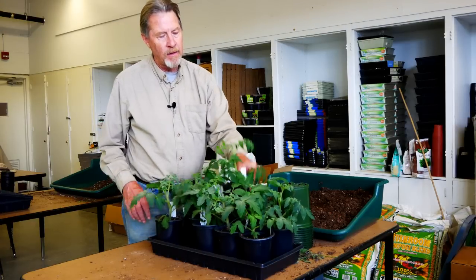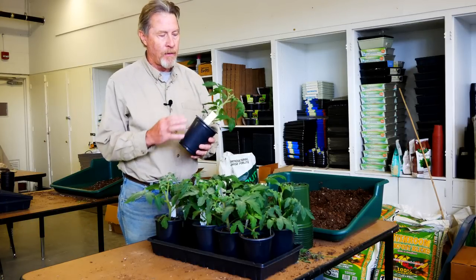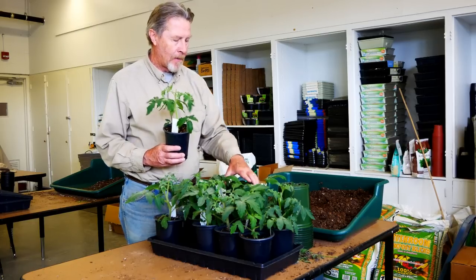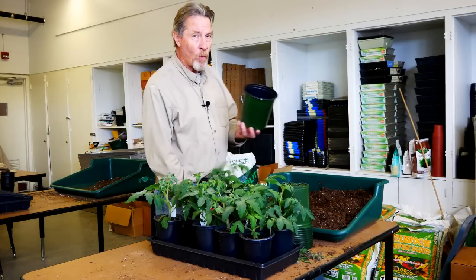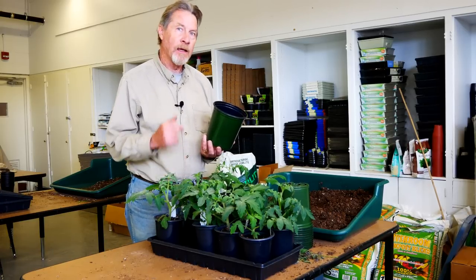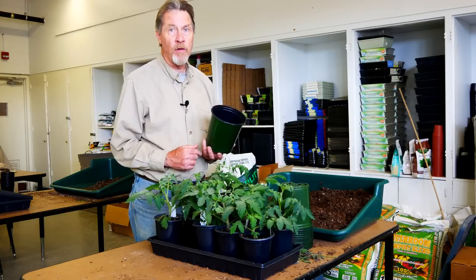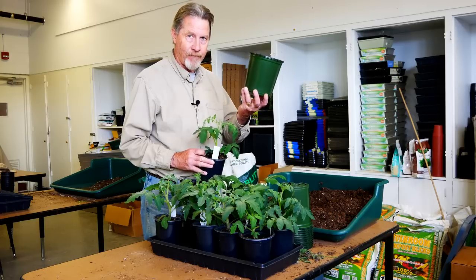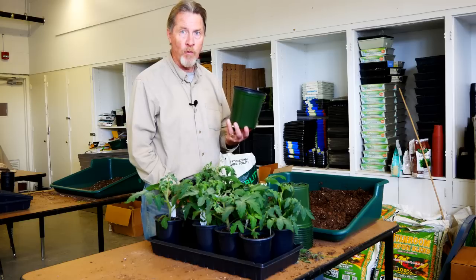After another two weeks, the tomato plants are ready to transplant again. When they get to this size, you can actually harden them off and put them out into your garden. I'll be transplanting them one more time into a bigger pot. Why a bigger pot? Because we haven't hit our average last frost date here and I need to buy myself another two, maybe three weeks before they go into the ground. But they're going to be too big for this pot very soon. This buys me time and it gives the plant more opportunity to get bigger and grow more roots.